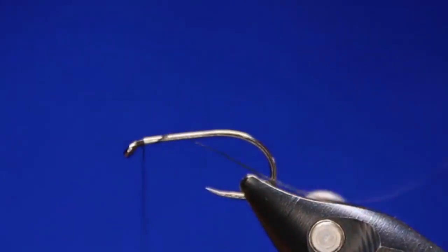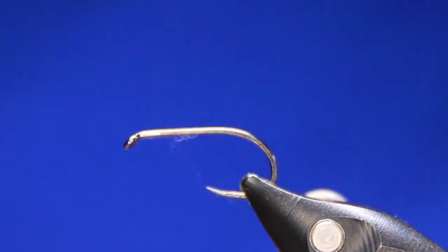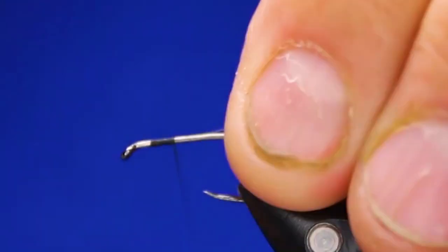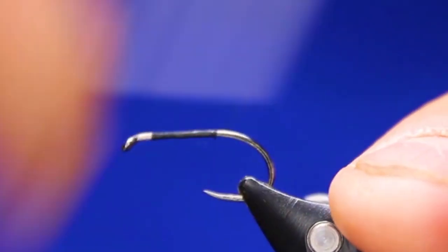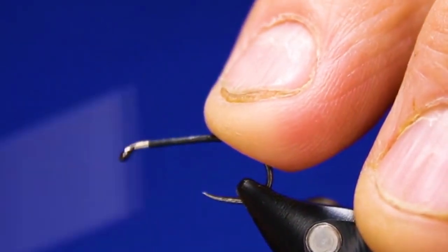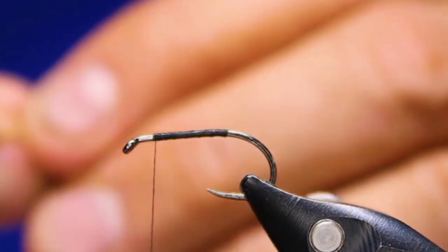Start my thread — I'm going to wax it a little bit because this NanoSilk can be a little slick on the hook, just to get it started. Now the key with this one is to leave yourself the room you need at the front. That's the absolute key with these snatchers, dabblers, crunchers, any of these types of heavy hackled flies. I'm going to open wrap and that's where I'm going to start building my body. I don't want to come much further forward than that because I need room for the hackle.